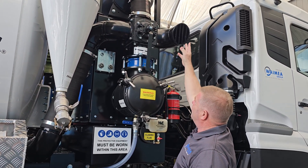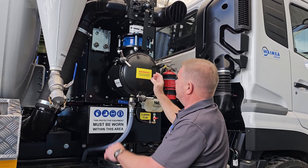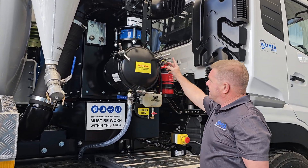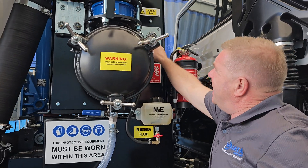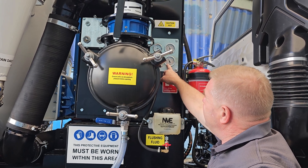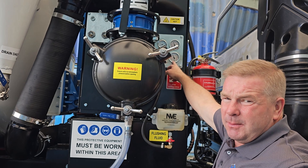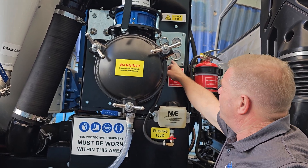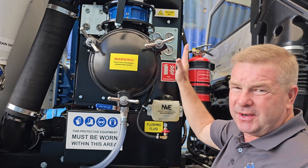The air exhausts down through here and comes into this final filter. We can always tell when we're operating correctly by these two gauges — one's before the filter, one's after the filter. If there's a discrepancy in these gauges we know we've got a partially blocked filter. One might be showing minus 20, the other's showing minus 10 — we know we've got a discrepancy.